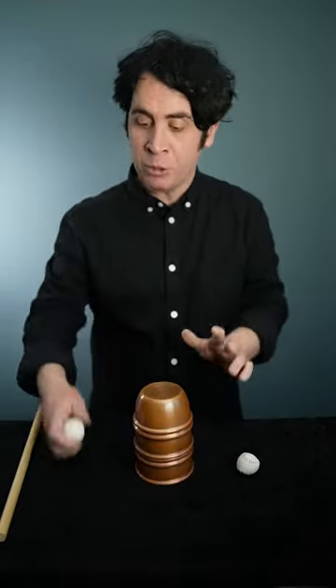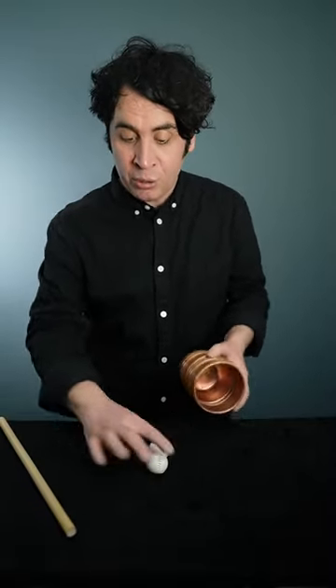The way this works is there's actually a soft spot in the top of the cup. I know it sounds ridiculous but it's true — it means I can take a ball and pass it all the way through. Keep your eye on this ball: it goes on top of the cup, a little tap with the stick, and that goes through as well.